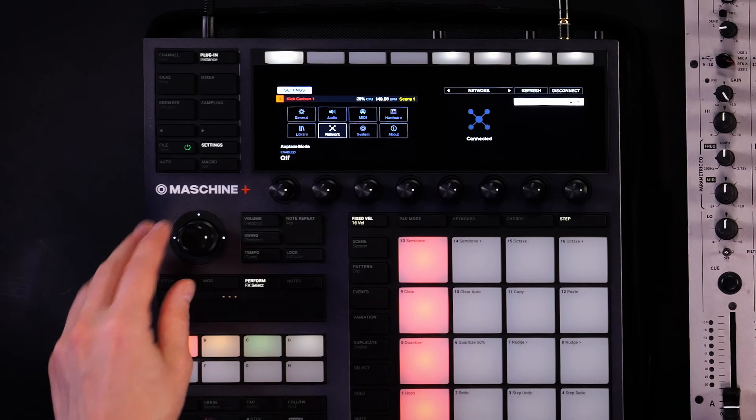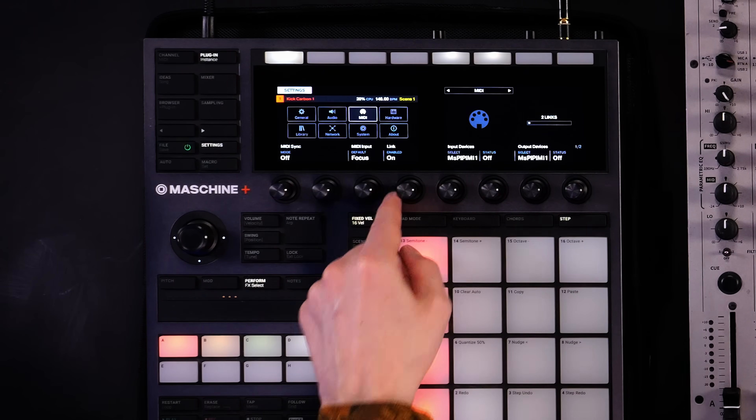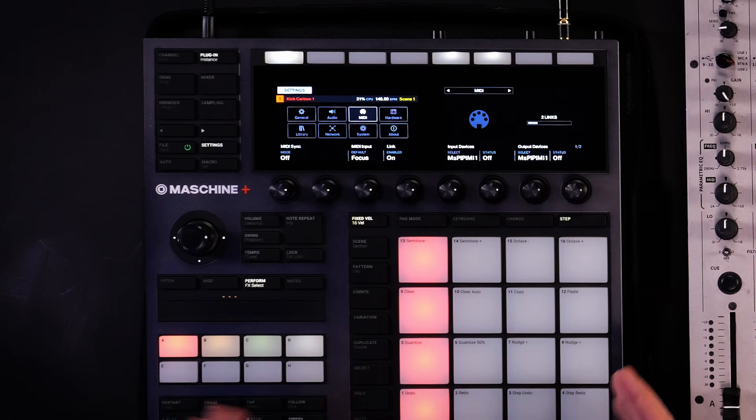In order to use Ableton Link on Maschine Plus, please make sure to log into the same Wi-Fi network that you use with your computer. In the same menu you'll find the MIDI tab, and here's where you can activate Ableton Link right from the controller. This is a really versatile setup that is great for playing a hybrid DJ set.